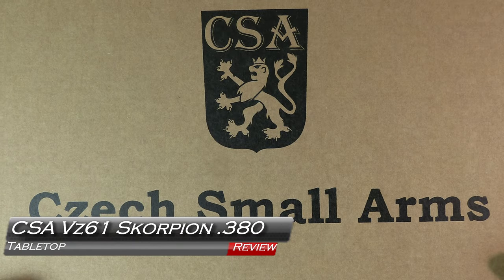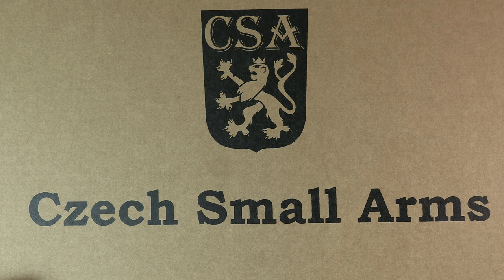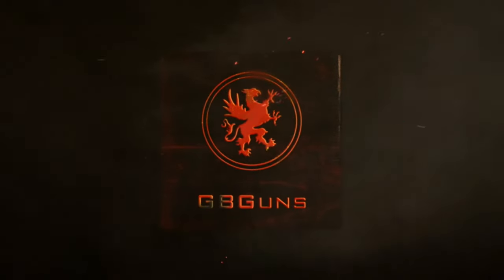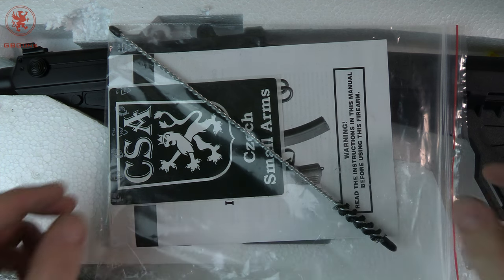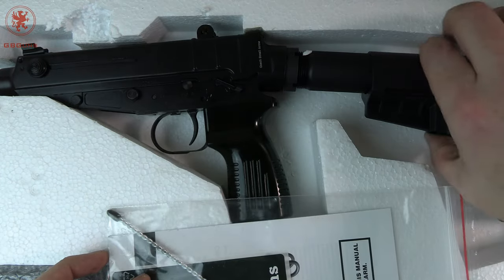Welcome back to GB Guns. I am very excited to show you guys an interesting little gun that I've wanted to get my hands on for quite some time. With the money saved by dropping those Zastava guns and picking up the Lynx guns, I had some extra money left over and I've always wanted one of these things.